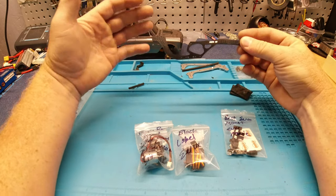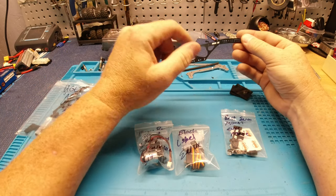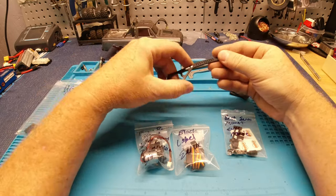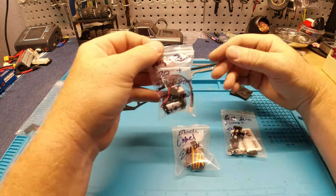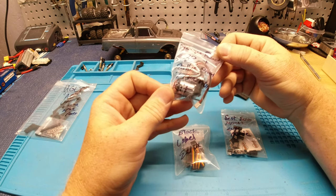This is just going to be a basic overview — I wanted to show it off, build it, run it, and get my thoughts on it. Also, we got the Torque Beast and the Bulletproof Transmission Kit.